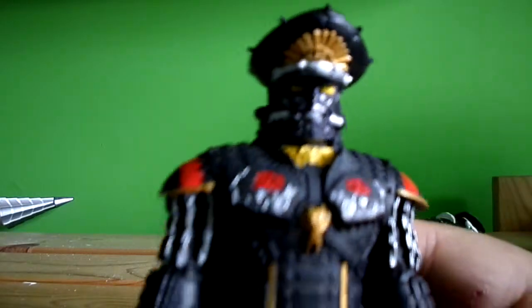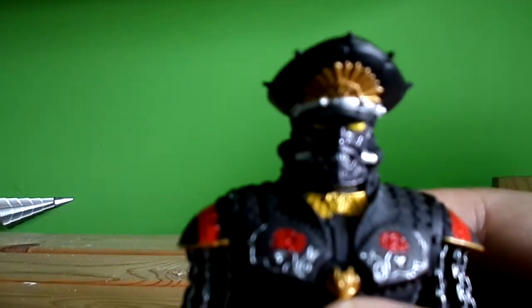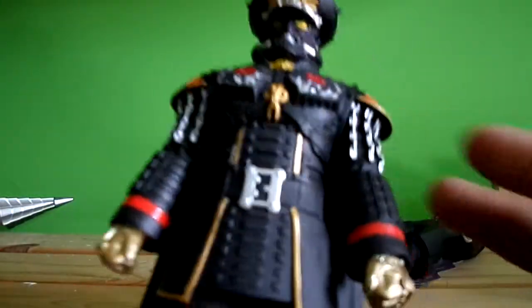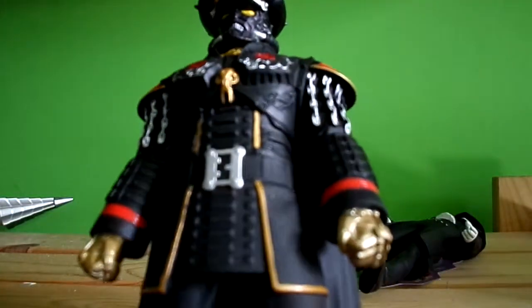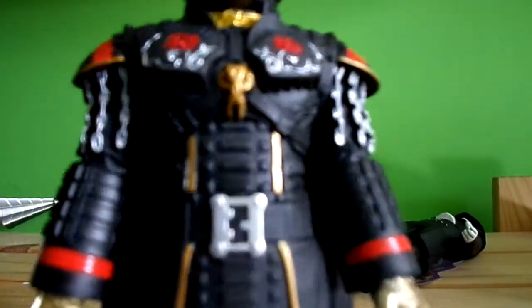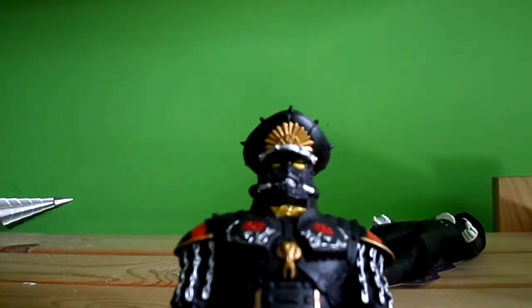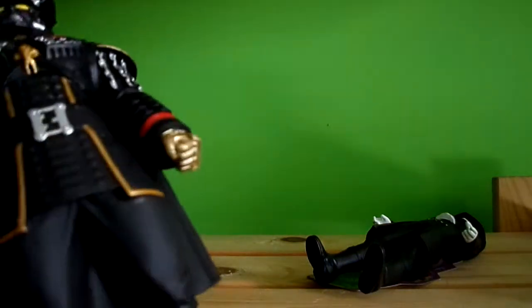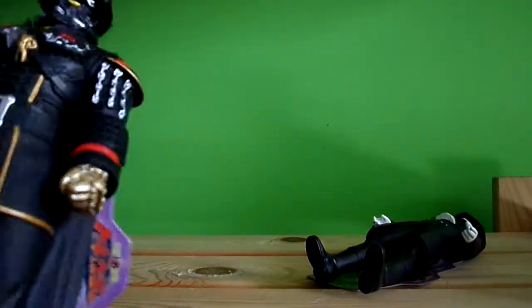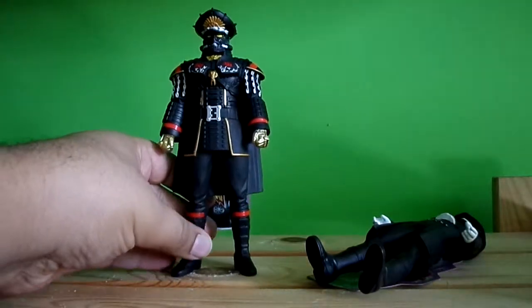So this is General Shorts — obviously it's not SH Figuarts quality, but looking really nice. Nice paint detail though. The black, the red — you can see the roses on him and the helmet. He looks like Darth Vader. You can see his cape; it's all done in one piece.